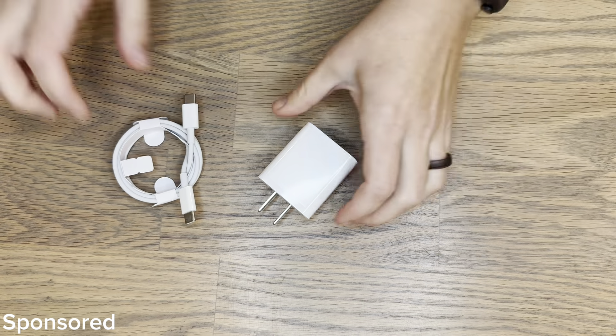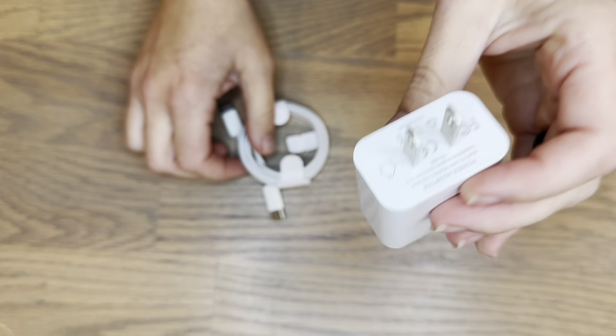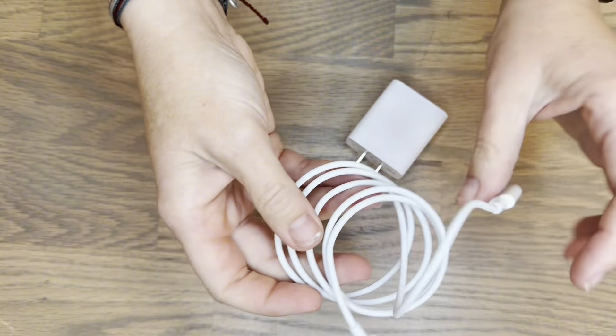Literally everything is switching to Type-C charging ports, so it's important to stock up on some good chargers. This one is a great option — you have a double-sided, three-foot-long cable.